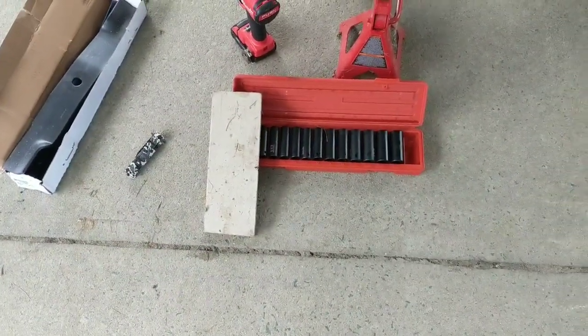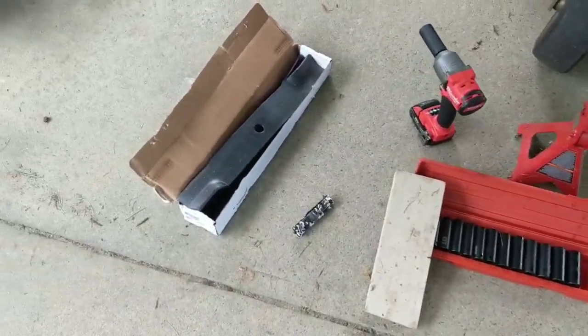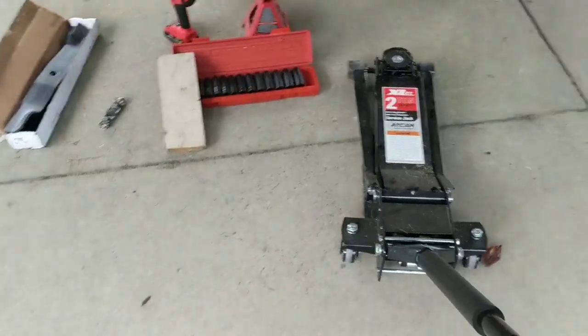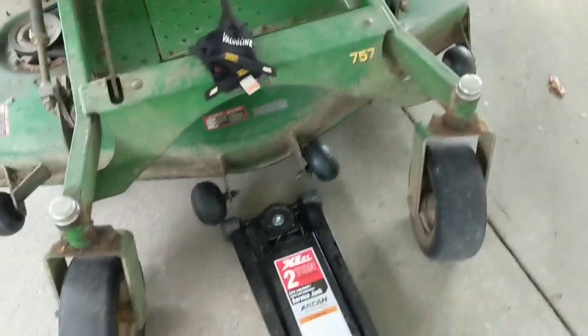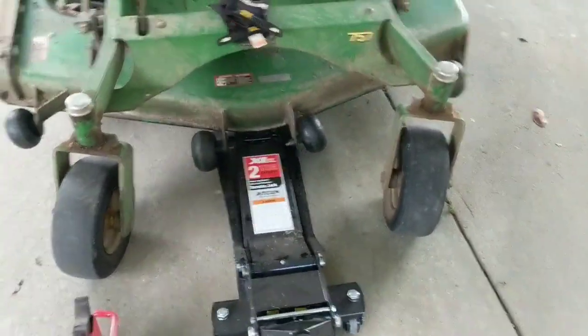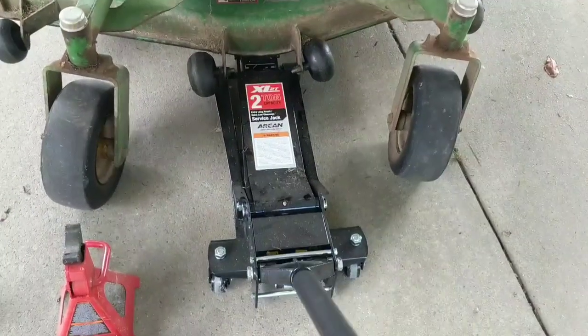You're going to want a 2x4 or some piece of wood to stop the blade from turning when you're using that impact, and of course you're going to need some John Deere blades. So what I'm going to do is get this joker jacked up — there we go.